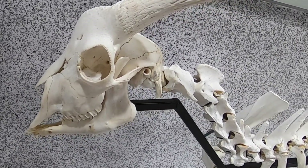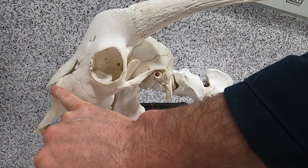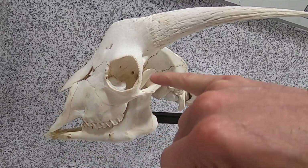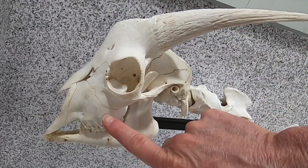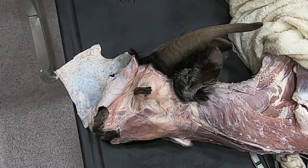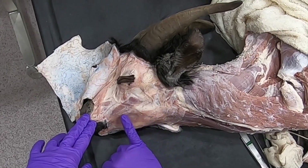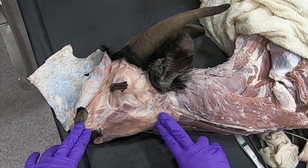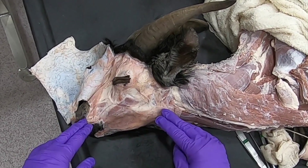On the skeleton we can see the naso incisive notch, just below it the infraorbital foramen, just above the medial canthus of the eye the supraorbital foramen, and the facial tuberosity. Before continuing, I just wanted to show this very thin facial muscle here — in the dog we refer to this as the platysma, and in large animals it's often referred to as the cutaneous fasciae muscle.